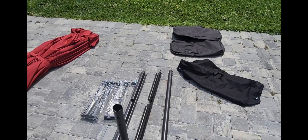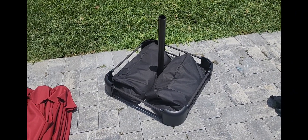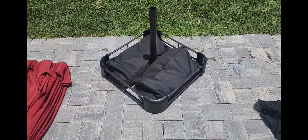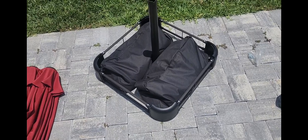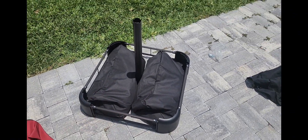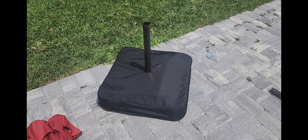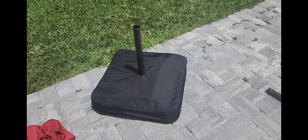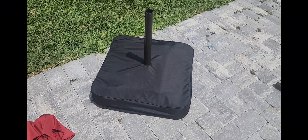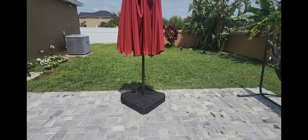So far so good — the base is put together. I had to go out and pick up 250-pound bags of play sand, which you have to empty into these black bags. And there is a little cover that goes over the base so you can't see the sandbags. It gives it a nice clean look.